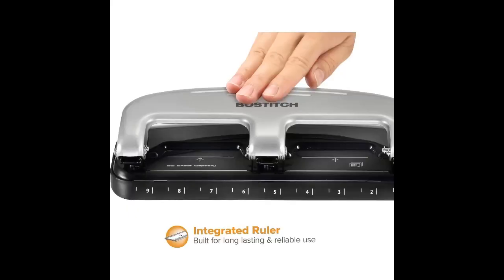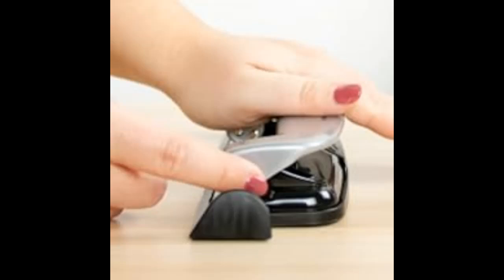To ensure consistent hole placement, the punch has an integrated paper guide plus ruler. For maintaining a clean work environment, the base holds the chip waste and can be emptied through the flip-open door.